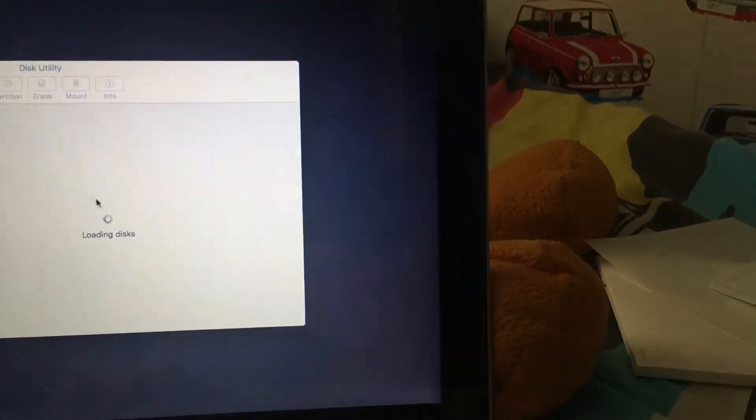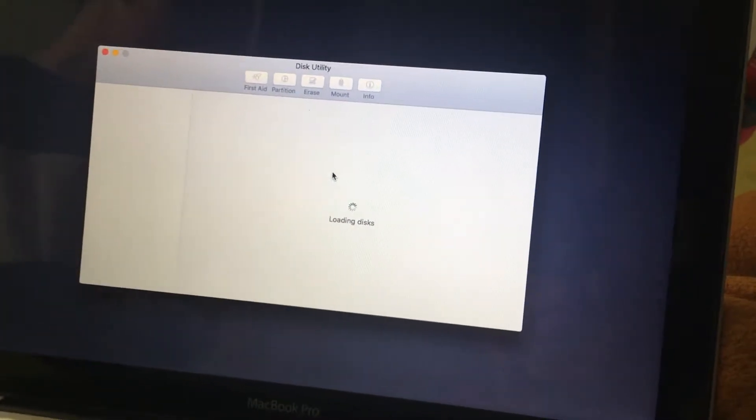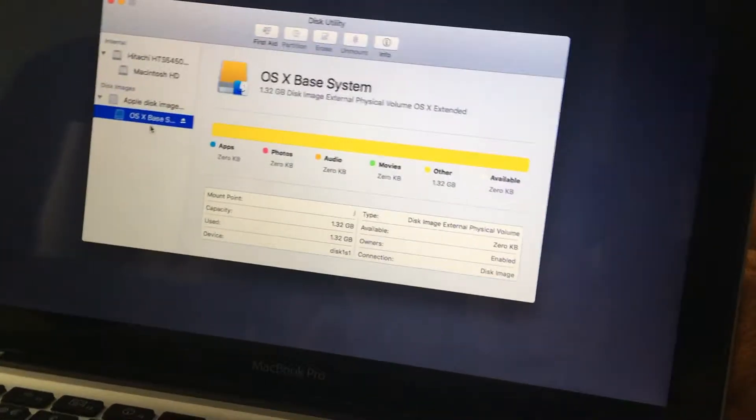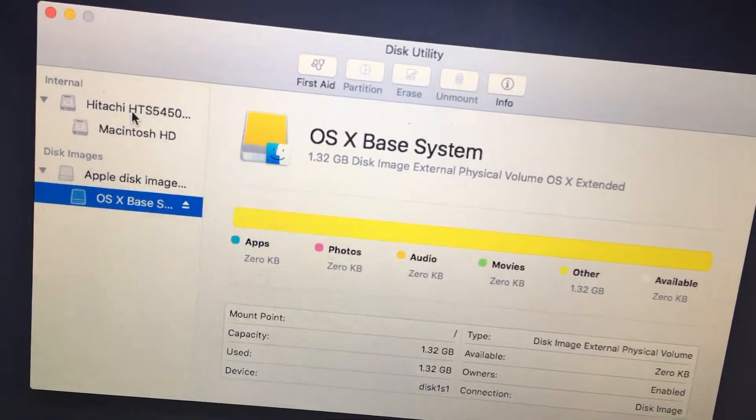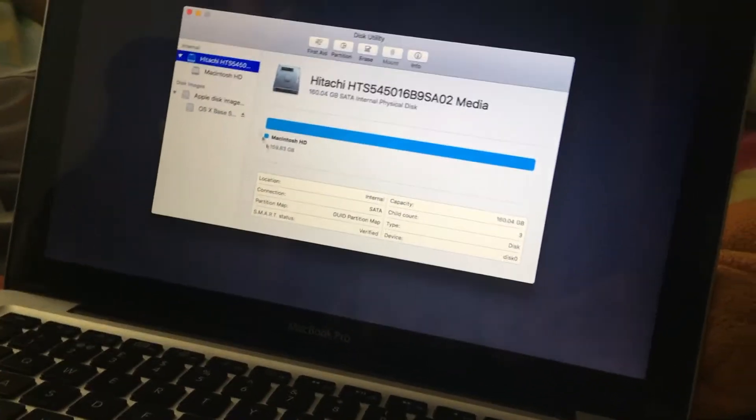We're just going to have a look at Disk Utility to see the storage. The Disk Utility has been launched and as you'll be able to see it's loading. The mouse for the MacBook is much different to a normal one. As we can see, this is no fake video — that's the disk image. And here we have 160 gigabytes.